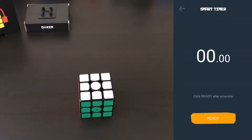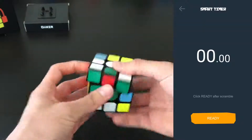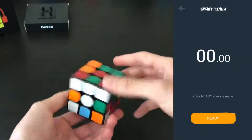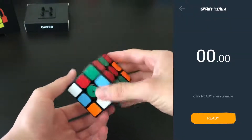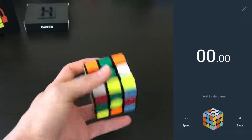The best feature on the cube is by far the Smart Timer — the little clock icon at the top. It times how long it takes you to solve the cube, and it knows when it starts and when the cube is solved. You just do a scramble, hit ready, and then do your solve.